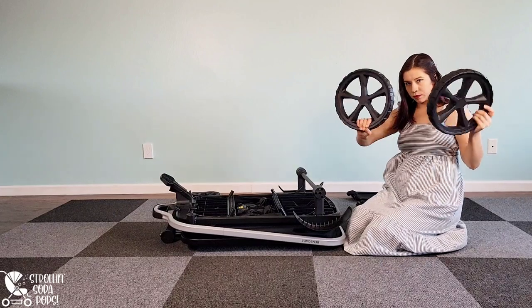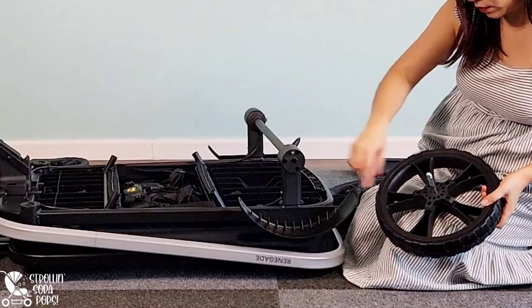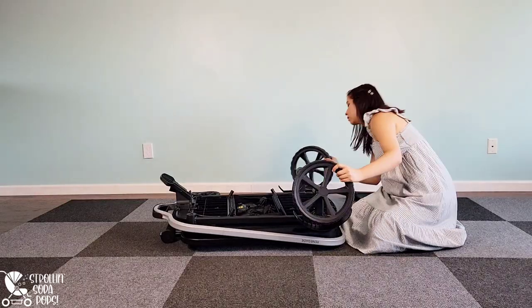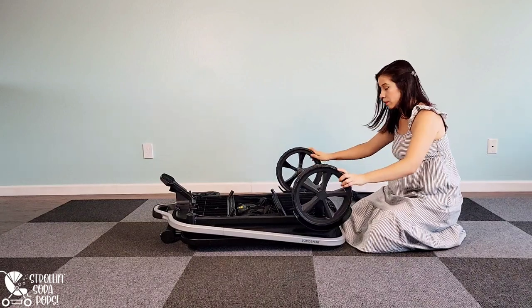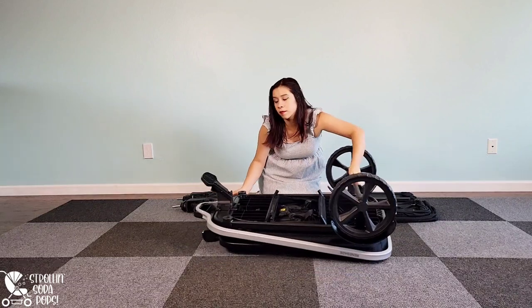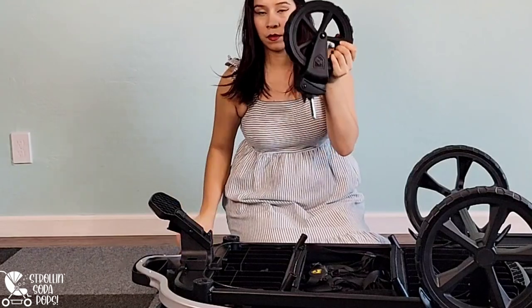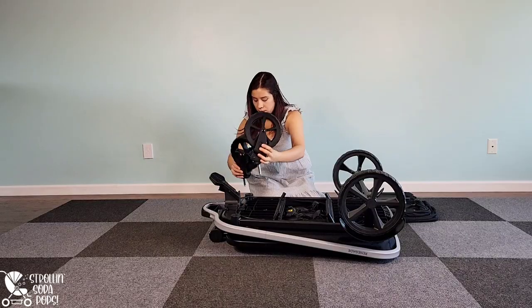Next we're going to move on to the big back tires — they are very easy to put on. You can see the peg right there and it slides right into the slot on the frame. Make sure the pegs are clear of any packaging scraps; it's so easy you can do both at the same time. Likewise, the smaller front tires are also very simple to pop on — there is no left or right designation, you can put either one on either side.